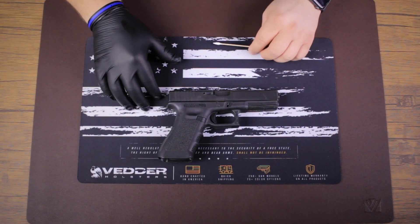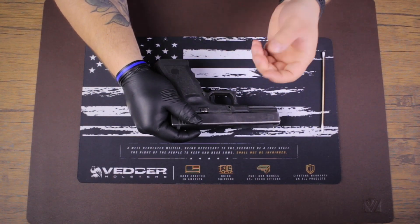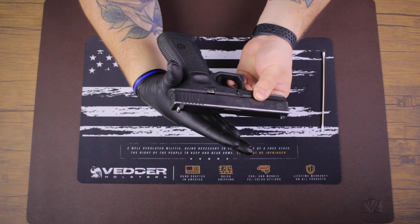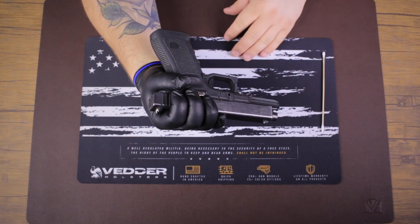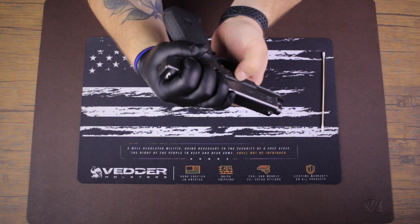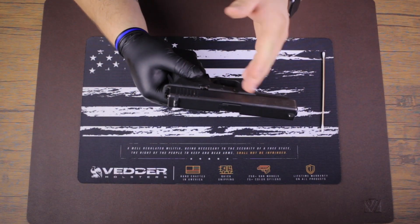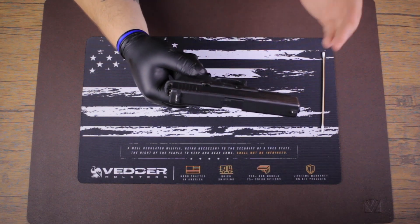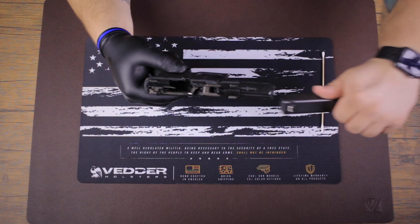We're going to start by taking down our Glock 17. On both sides of the frame there are little tabs that need to be pulled down at the same time in order to release the slide. Put your thumb around the beaver tail of the Glock, grip up top, and pull back the slide ever so slightly. Then get both fingers on the tabs, pull down at the same time, and release the slide forward. Normally you'd pull the trigger to release it — that's why making sure the gun is completely unloaded is very important.